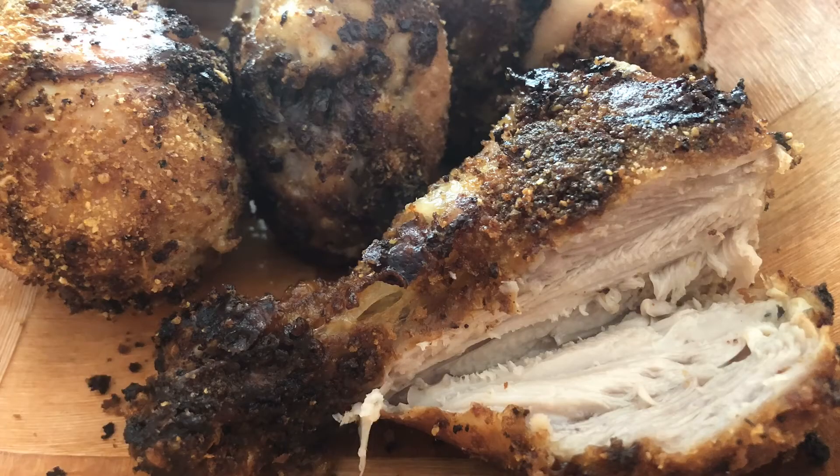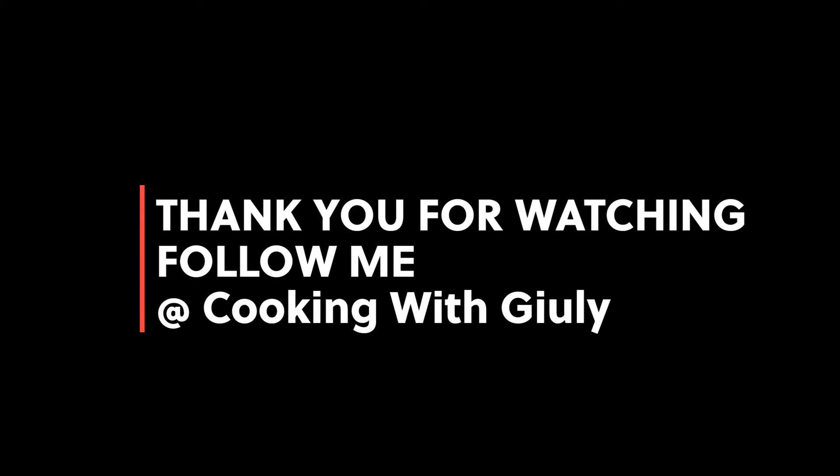Mmm, smells so good. Thank you for watching my video — if you like it please click subscribe and follow me.